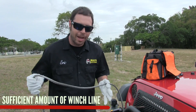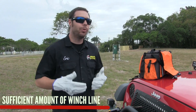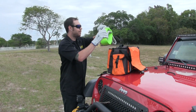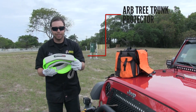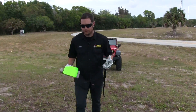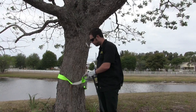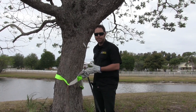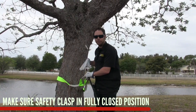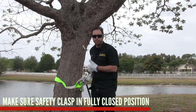We've got a sufficient amount of winch line pulled off. In our situation we're recovering to a tree, so you want to use a tree trunk protector. The ARB recovery bag has us covered — there's a nice bright green tree trunk protector in there. Let's go over to the tree and hook everything up. We've got our tree trunk protector hooked up and the safety clasp is in the fully closed position, so we know we won't have any accidents. Now we'll head back down to the vehicle and begin the recovery process.